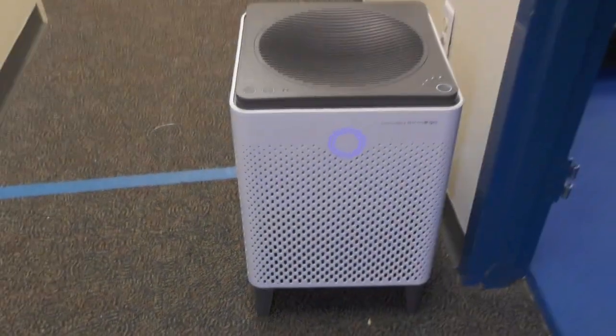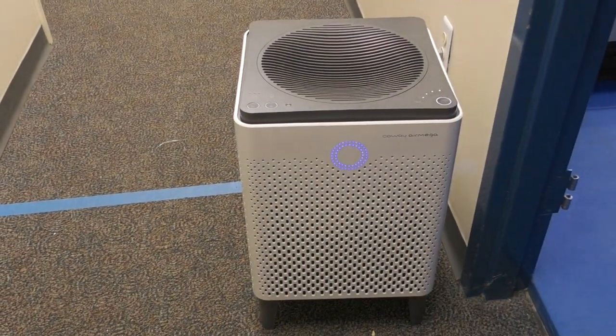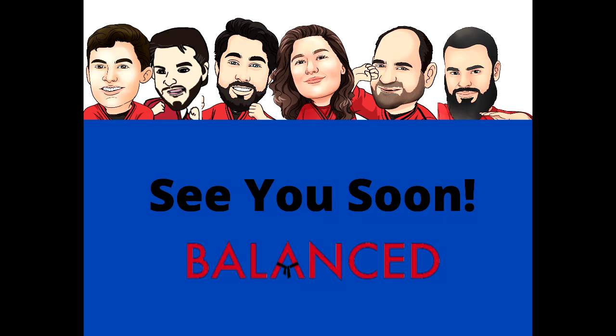Inside the school, we have HEPA air filters. This will clean the air of things like viruses and allergens. We can't wait to see you again soon.